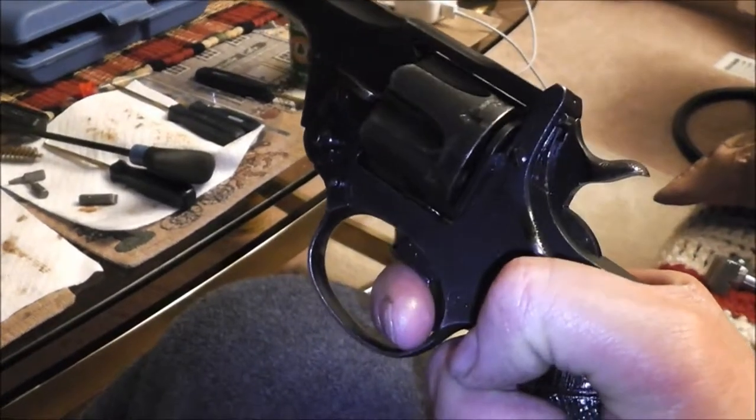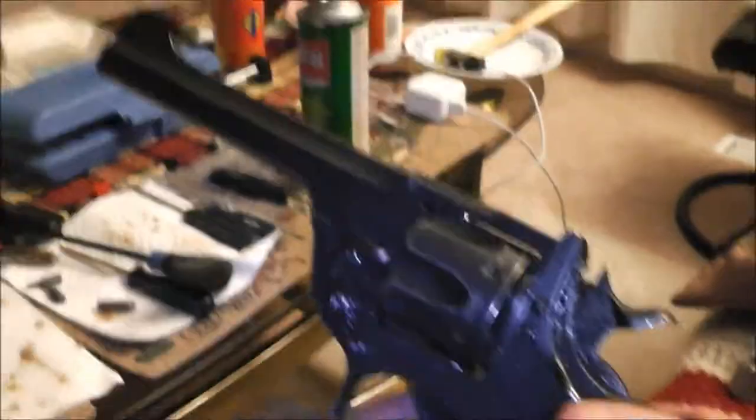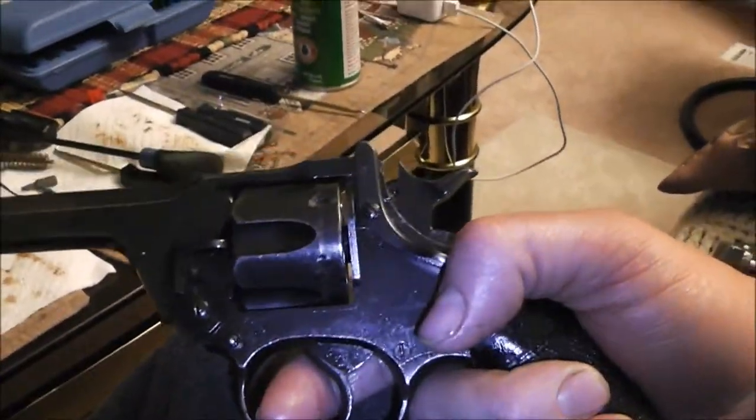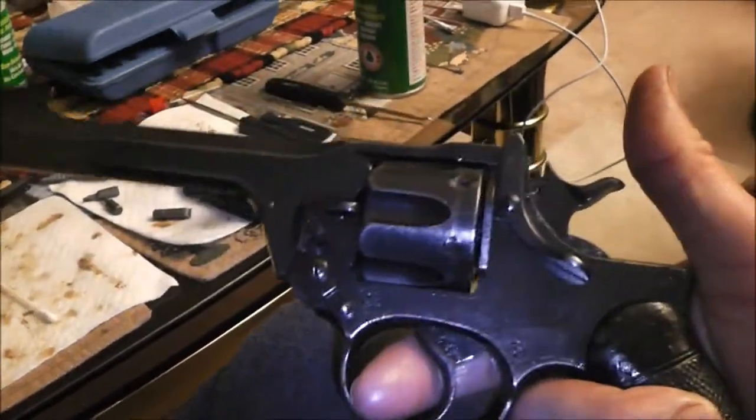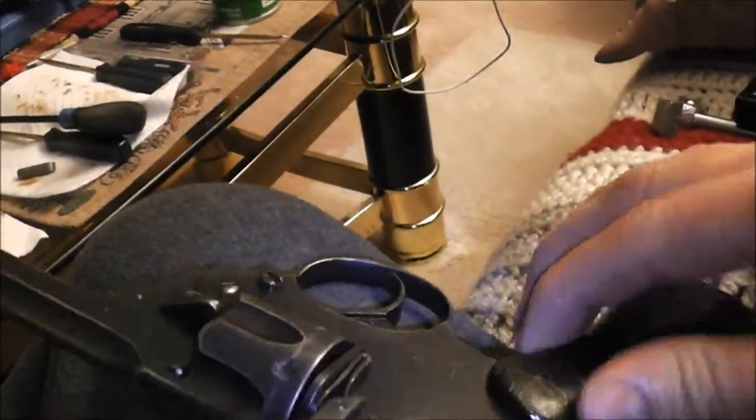Boy, they got some bits and springs in this thing. Double action works good. And this bad boy is finished - de-rusted, scrubbed, lubed, fixed, and even the grips are tight now. They're nice and tight.